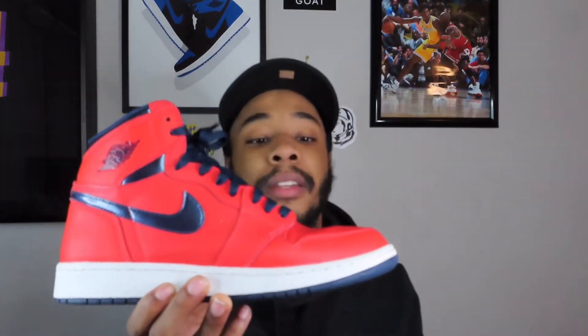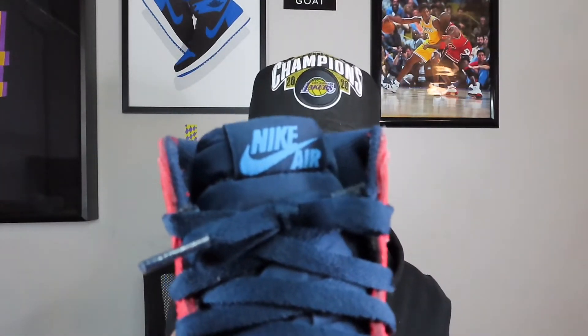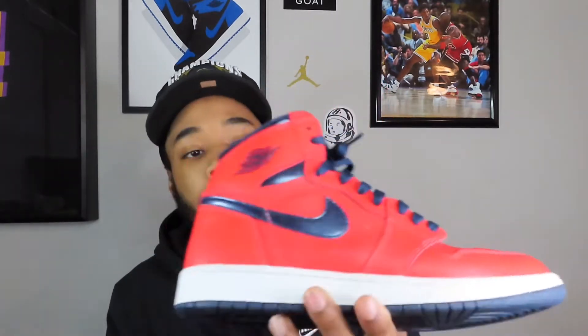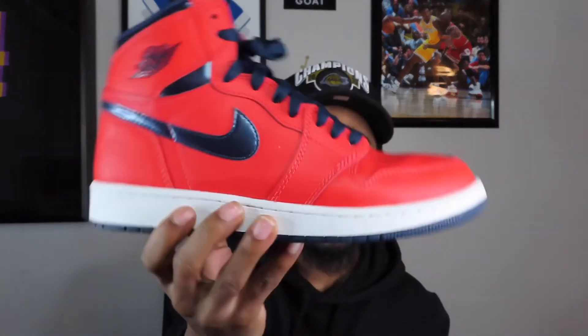Next shoe is one I would never get rid of — this Jordan 1 is the first Jordan 1 I bought with my own money. The Laser Customs I got were the first ones I ever had, but these are the ones I bought with my own money. And that is the Air Jordan 1 David Letterman. You can still find these for under retail — nobody is really checking for these. But for me this is a fire shoe. They got the crimson upper, metallic navy, with the university blue on the tongue. I don't get why people are so asleep on it. First shoe I bought with my own money — it's never going anywhere.